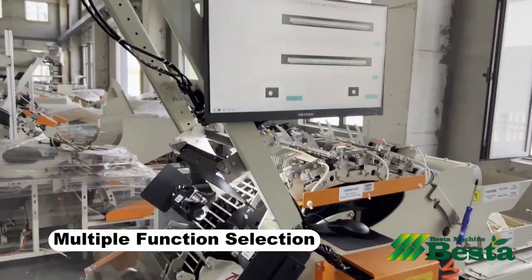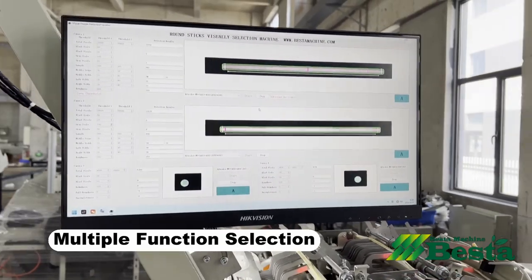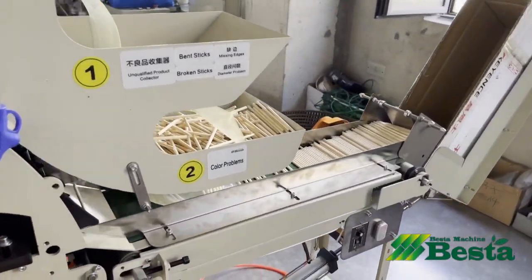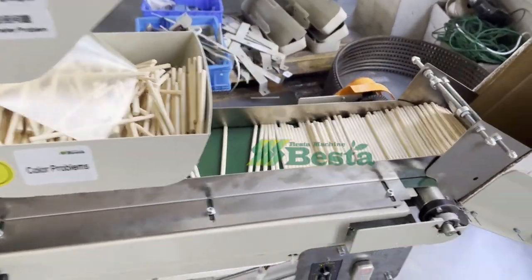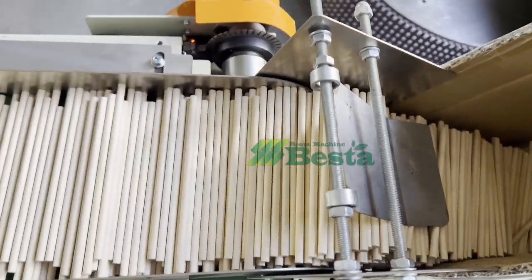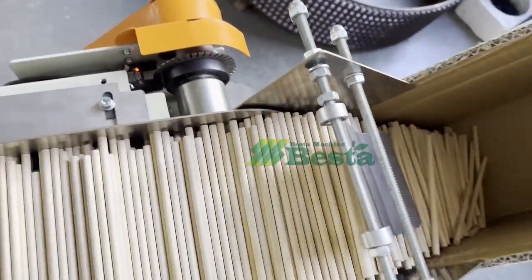This machine can detect and select different kinds of problems with wooden sticks. For example: bent sticks, missing edges, short problems, color problems, pollution spots, and more.